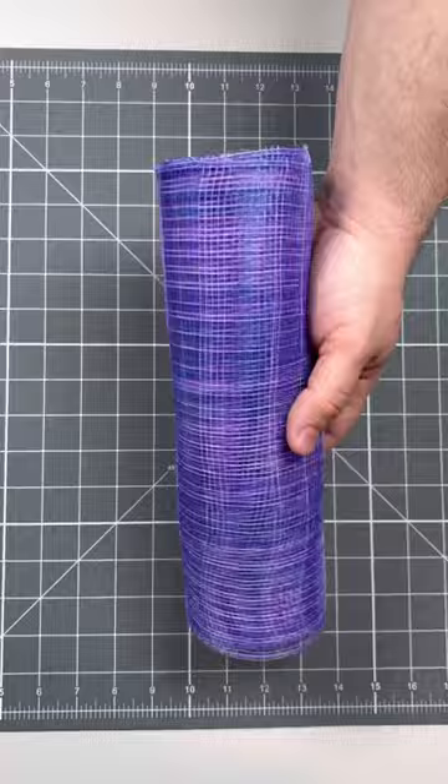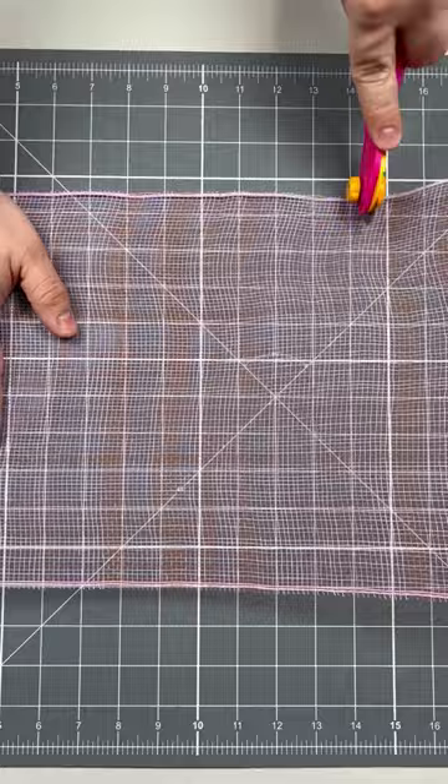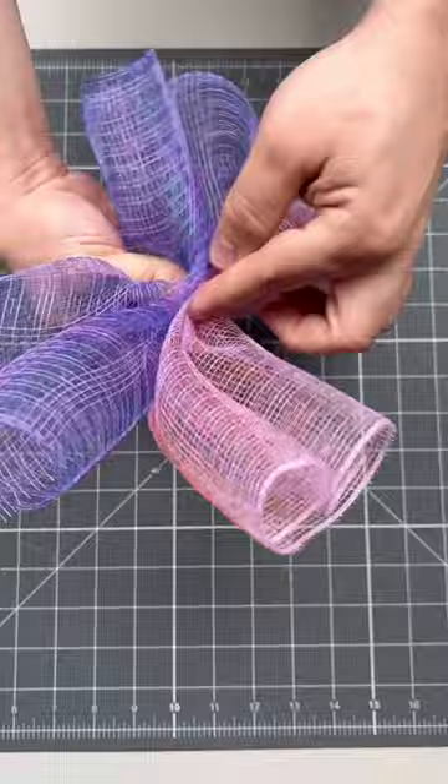Next up, I'm going to grab some deco mesh from NickSeasonOldecor.com. You can also find this rotary cutter and the self-healing mat there. We're cutting these pieces 14 inches long and we're going to do a really cool technique today — we're going to take two pieces of mesh and scrunch them together, then grab a half a pipe cleaner.